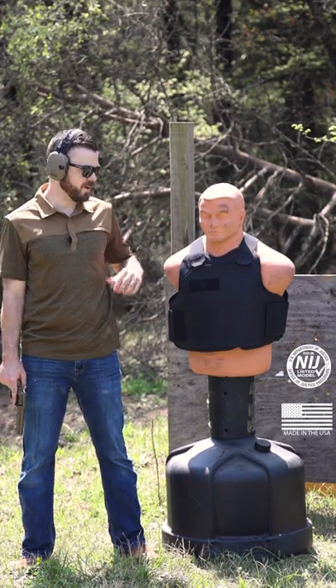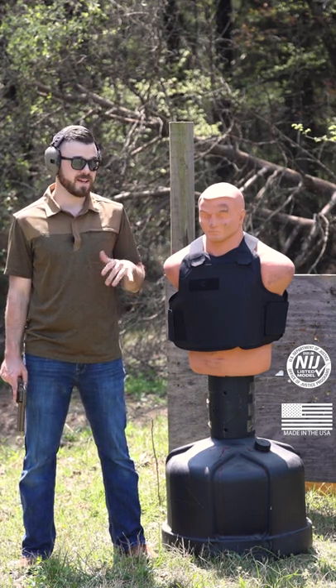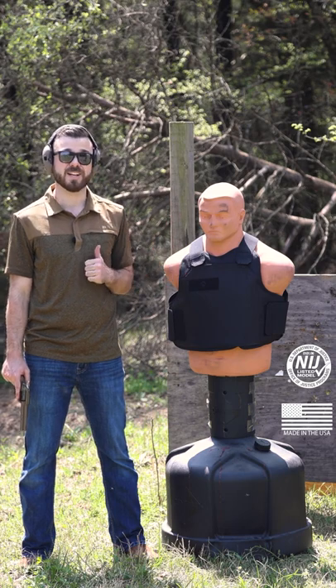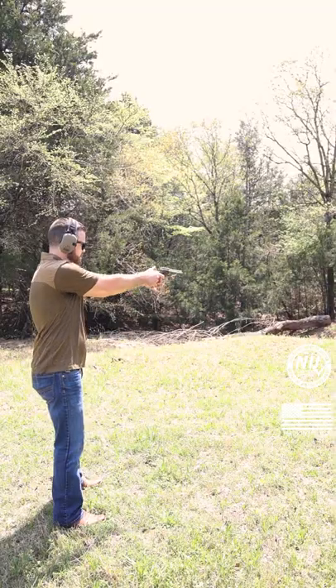What's up, guys? Jake with Bullet Safe here. As always, my good friend Bob. We're going to do a couple shorts for you guys today, testing out the US-made and NIJ-certified VP3 vest. We're going to kick things off with this .22 long rifle pistol.